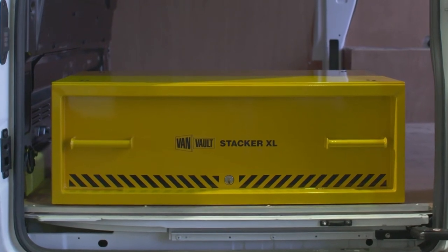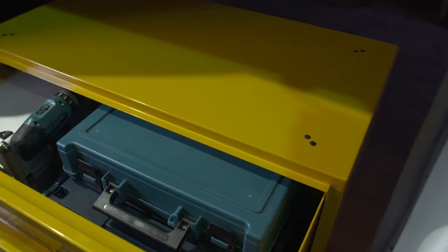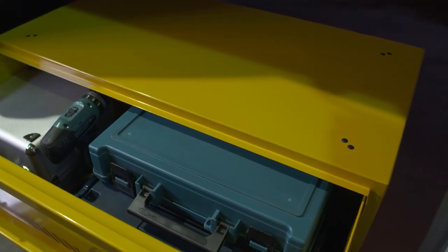The Stacker XL is so secure it's certified by Secured by Design, the UK's official police approved standard. And to make your working day easier, the Stacker XL provides loads of room to fit your kit inside.